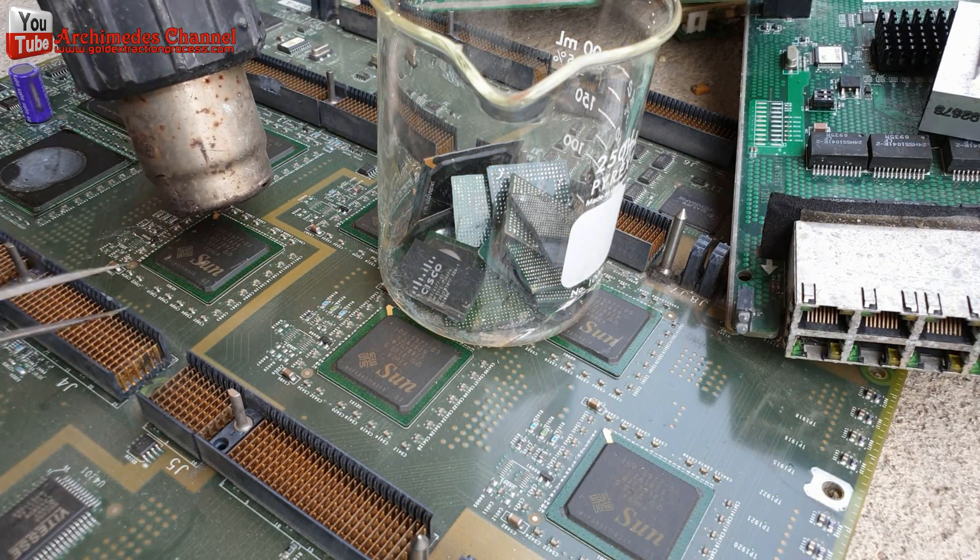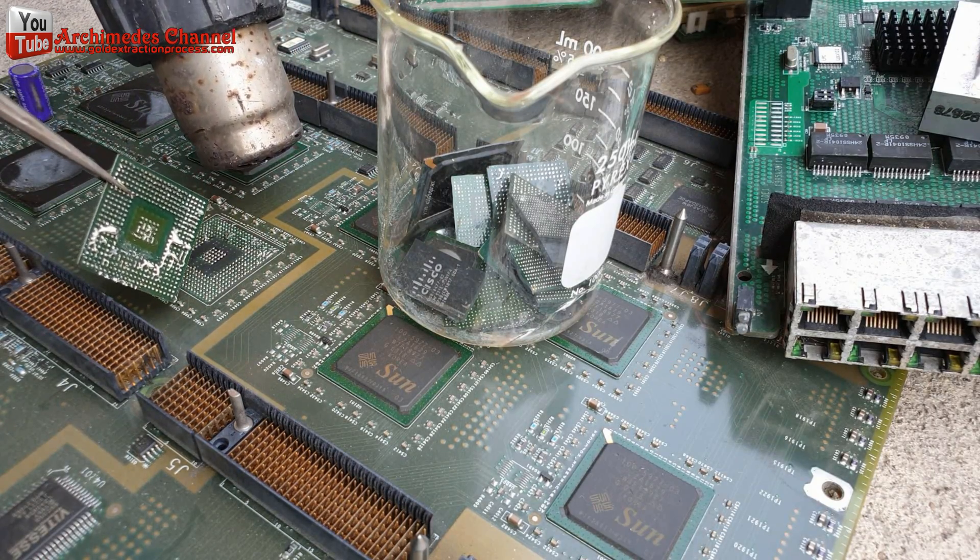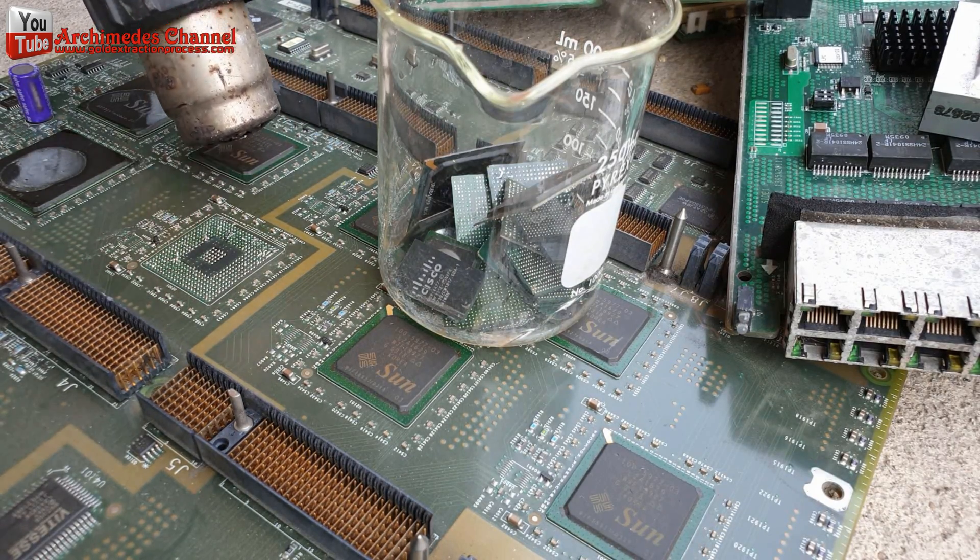The Sun server mainboard has BGA chips that are very large, and of course the gold wire must be longer than normal. So we will get more gold.